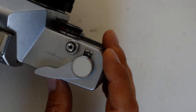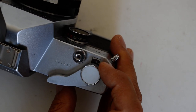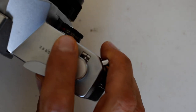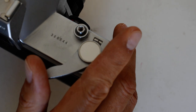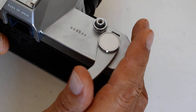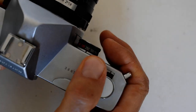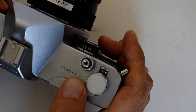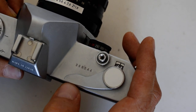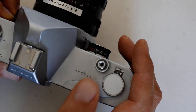Eventually we're going to hit 36, because this is a 36-exposure roll of film. When you go to take a picture, the film won't advance fully — you'll feel some resistance before the film stroke completes. That is a sign that you need to stop. Do not force it, otherwise you will tear the film, and that'll be a big problem. So stop there — you've finished your film. What do you do?